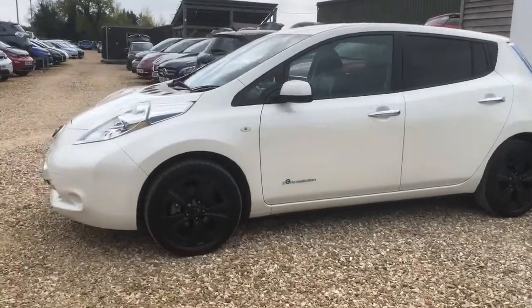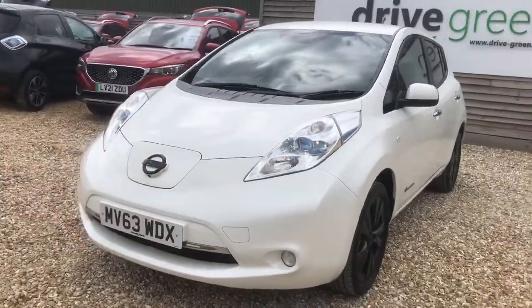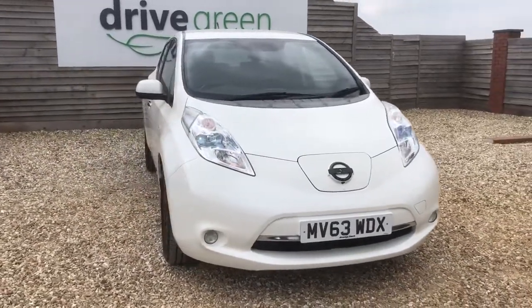Hello, my name is Danny, welcome to DriveGreen. Today we'll be having on the ground this white Nissan Leaf Techna. It's a 24 kilowatt version and it has done 45,963 miles on the clock. It's a late 2013 plate.